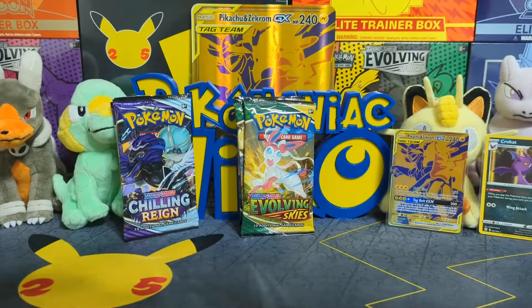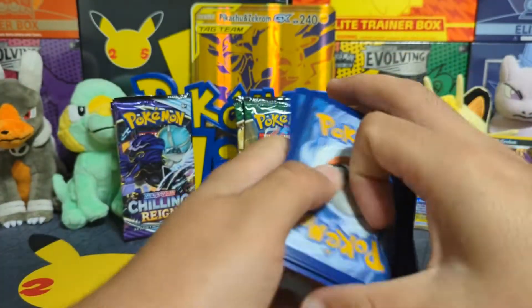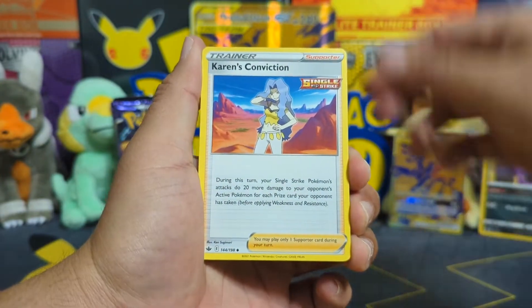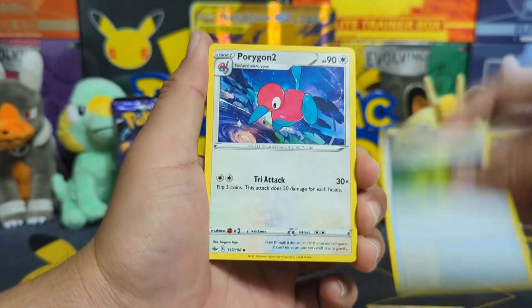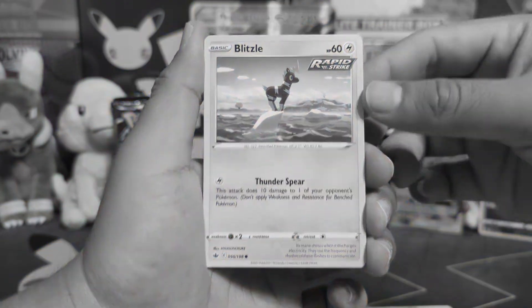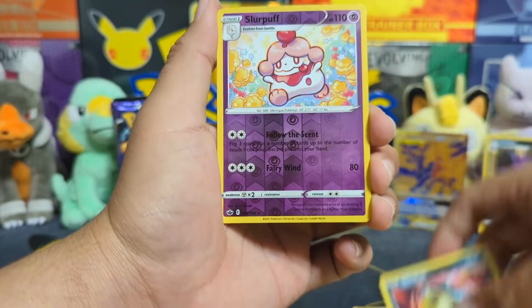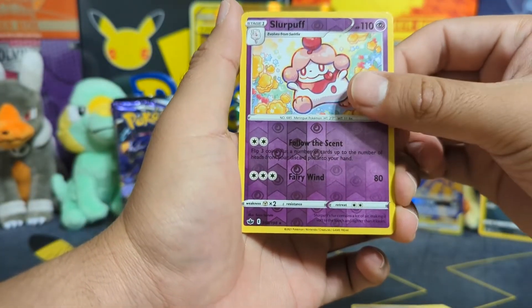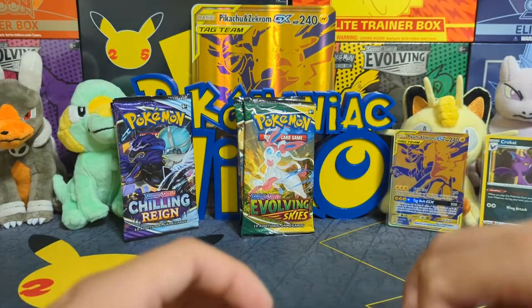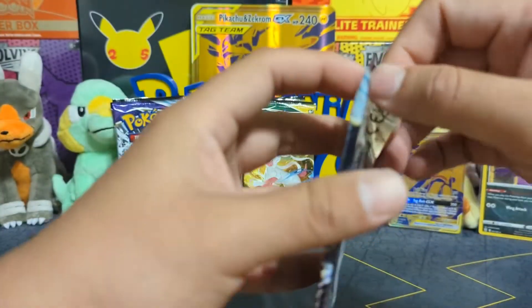Let's see if we can get some other big pull here. I definitely don't have the best luck with boxes like this — it's totally random. But I'm gonna see if we can change that luck here today. Blitzle — I'm so sorry they left you out there, Blitzle. Qwilfish, reverse holographic Slurpuff, and a Malamar Rapid Strike. Okay, on to another Chilling Rain.